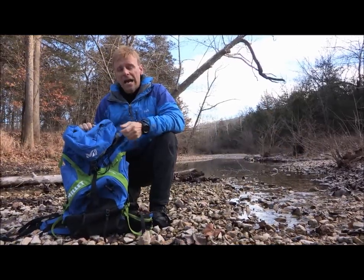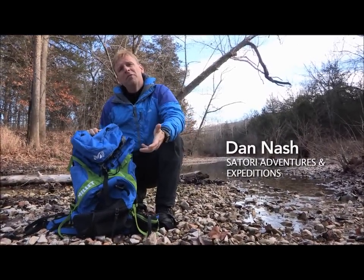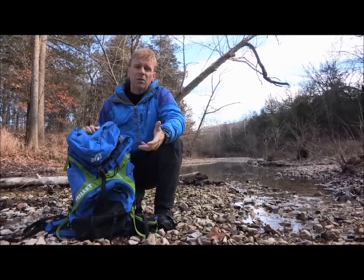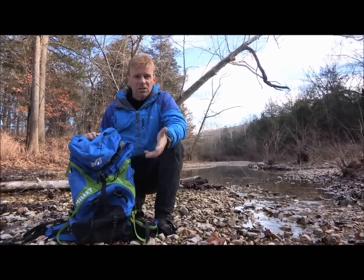This is the Mie AXPEL 48 Backpack. It's a 48-liter backpack originally made for mountaineering, but you can also use it for weekend-type activities, day hiking, and things like that. Some of the features on it: